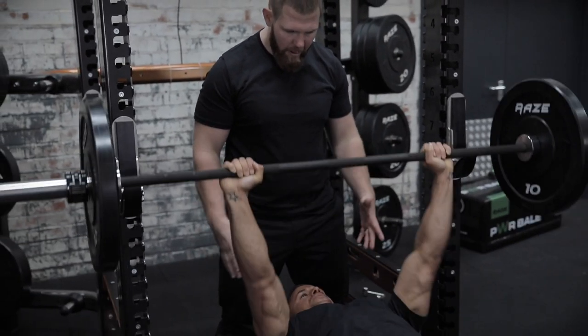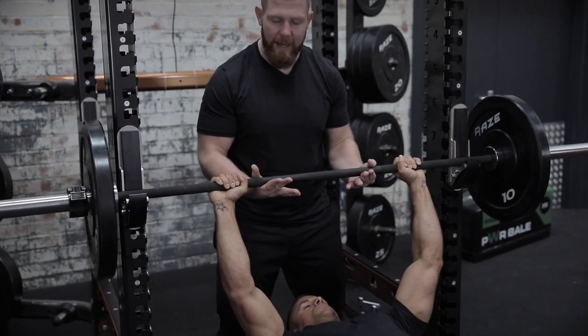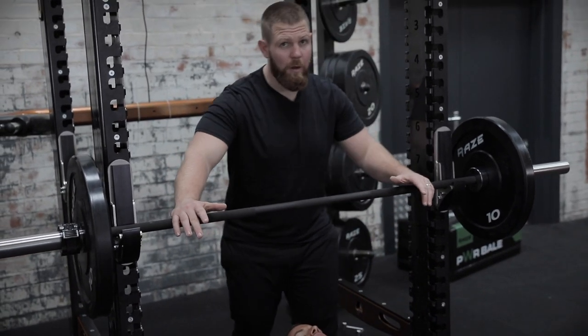Let's go one more rep, drive through, and then safely bring it all the way back into the frame — and that's your barbell bench.